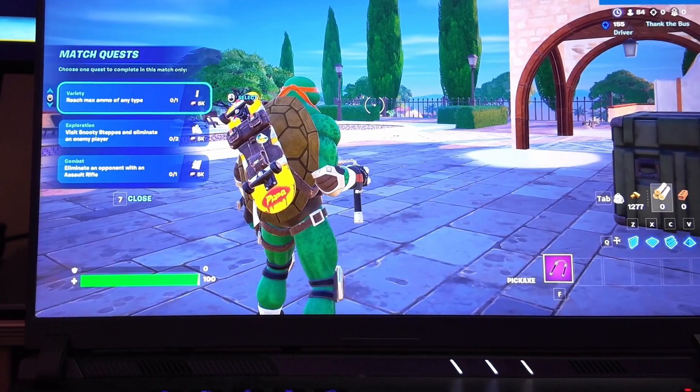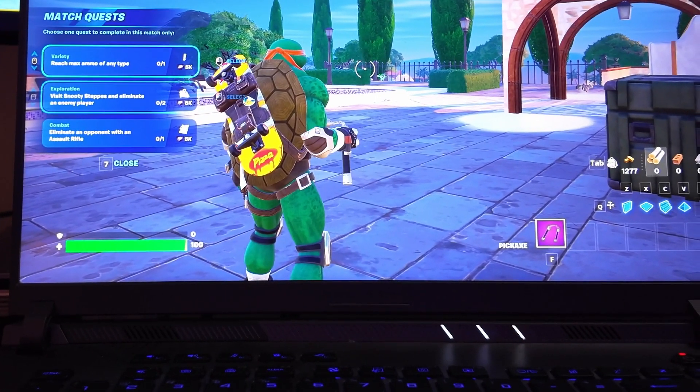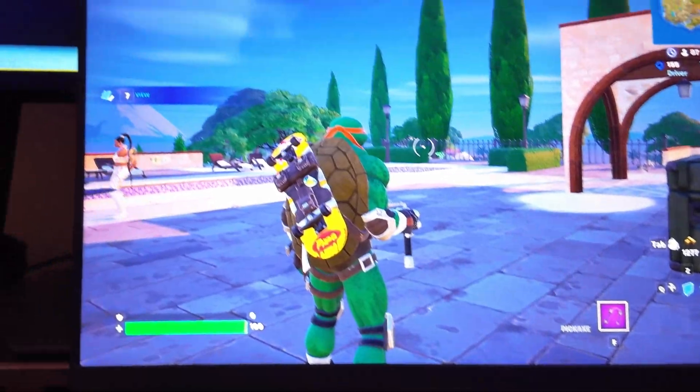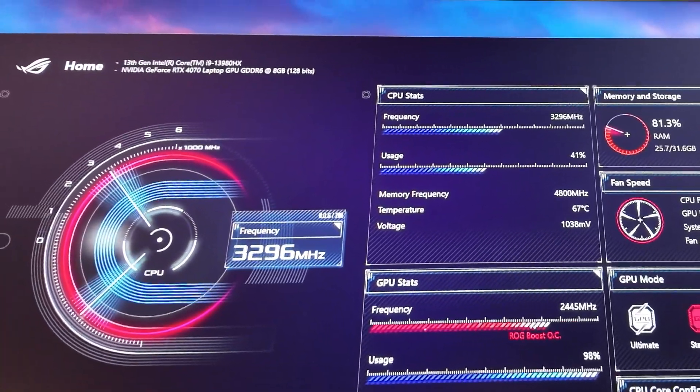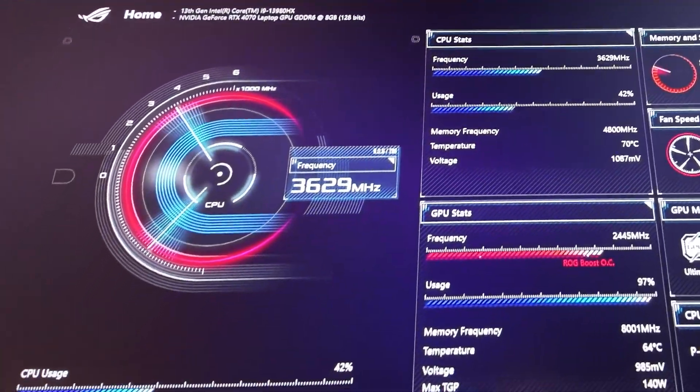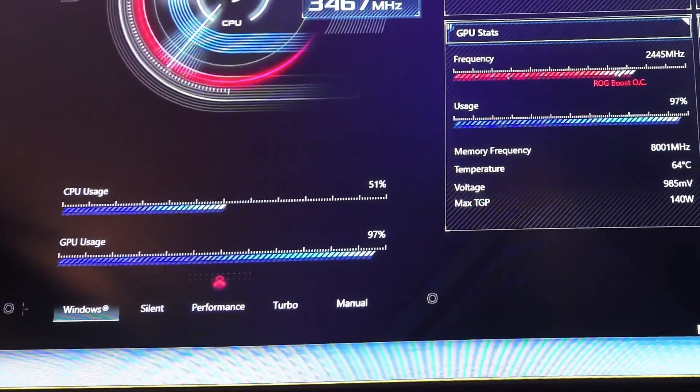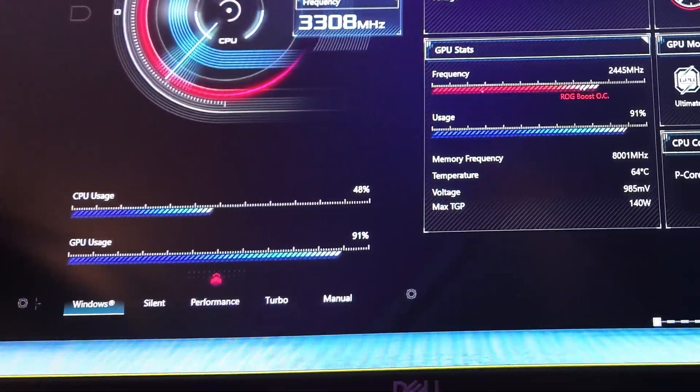Here we're playing the game with the monitoring tool collecting data shown on another screen, and recording on another monitor as well to give you an idea of what's going on. Those temperatures are already looking pretty awesome.